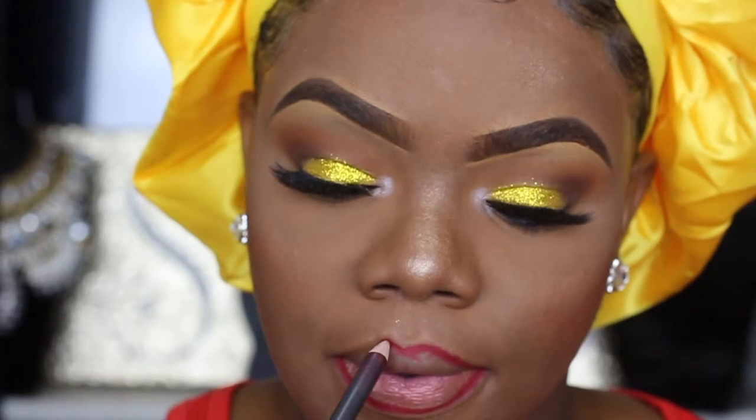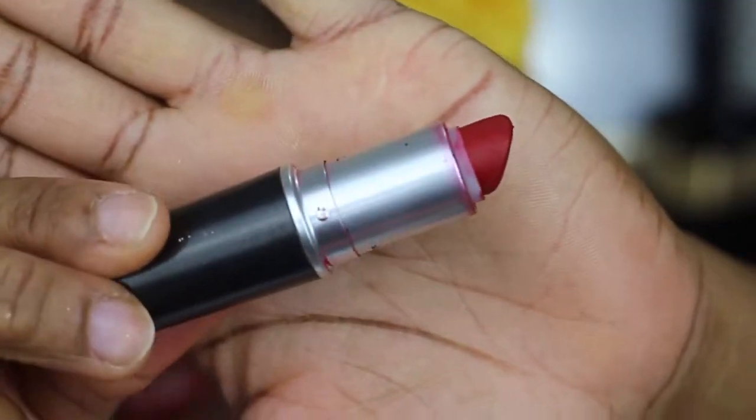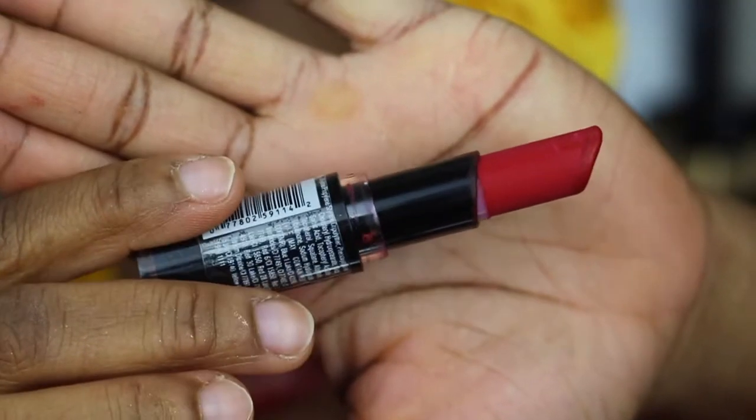If you guys can invest in some MAC lip pencils, I highly recommend them because they're so pigmented. They're a little bit expensive, but very pigmented.